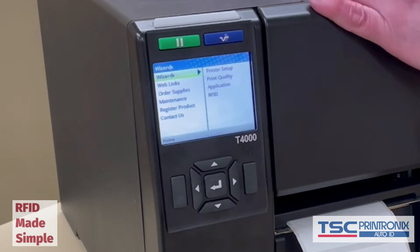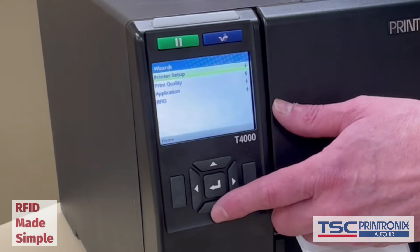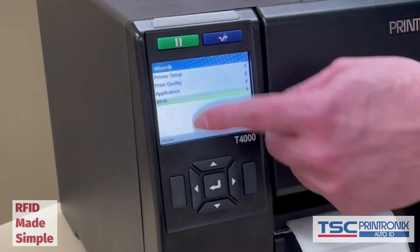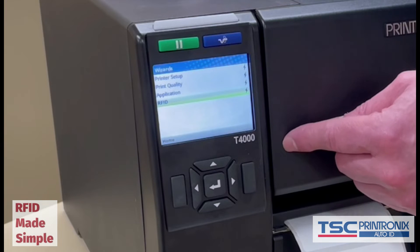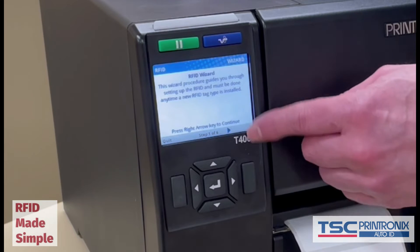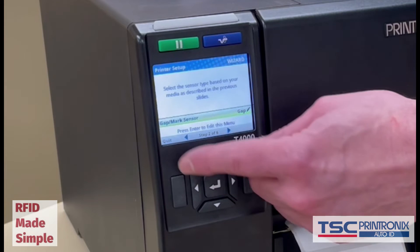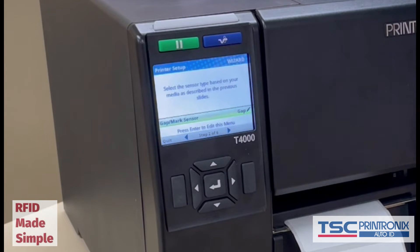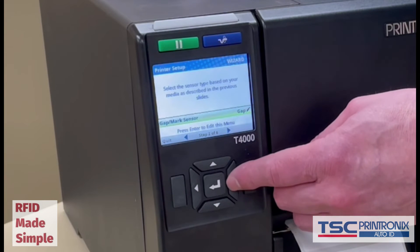Because we're working with RFID labels today, we are going to use the RFID wizard. I scroll to the right and scroll down — here we are at the RFID wizard. There's a little lightning bolt, which means if we press enter, the RFID wizard will run. I press enter and we begin the RFID wizard. I can scroll through the wizard with the right arrow key. First, it asks me: am I going to be running labels with gap or black mark? It is set to gap, which is correct today. I'm going to stick with gap.